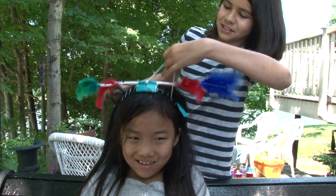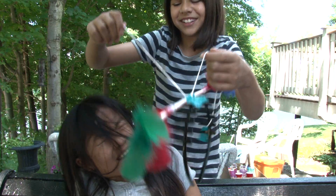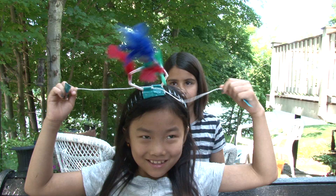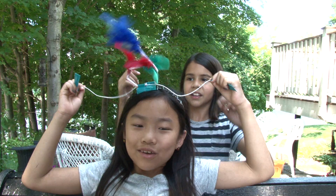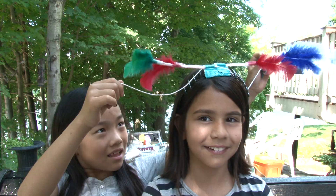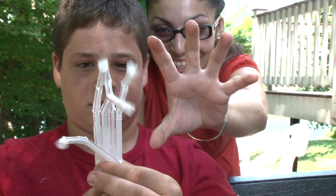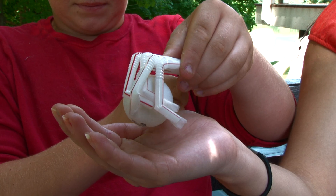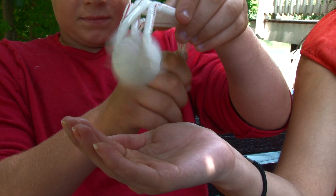Here's a crazy headband that we created. It's pretty cool. I made a hand. I bet it could pick up a very light object. It works — that's awesome.